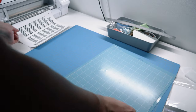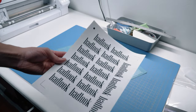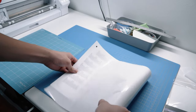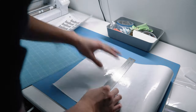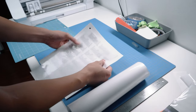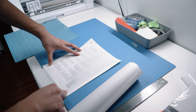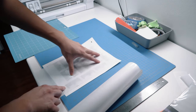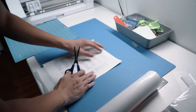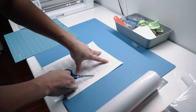Once your design is printed, it's going to look like this with the registration marks. For extra texture and protection, we're going to add lamination. Cut enough lamination from the roll to cover the page. The tricky part is that you only want the lamination covering the design — you don't want it sticking on the registration marks. Cut out the corners of the lamination so it doesn't cover those areas, leaving enough room for the die cut to cut.